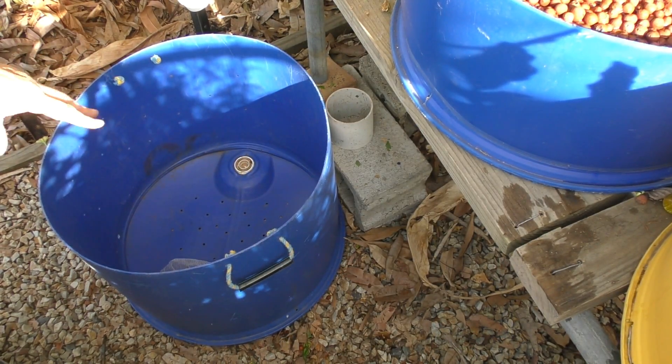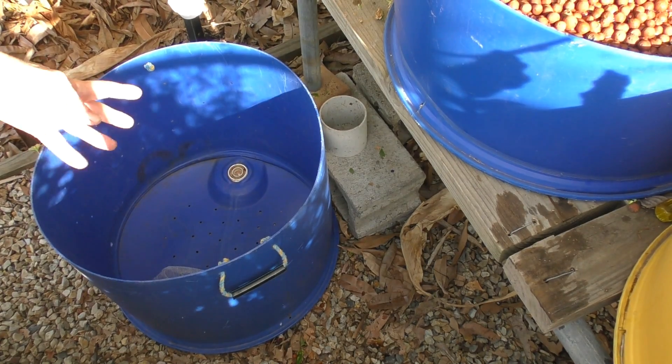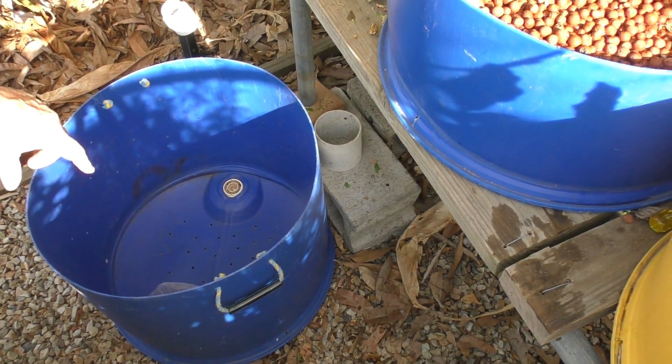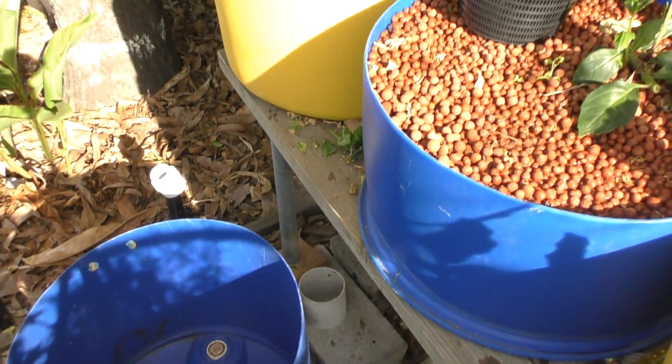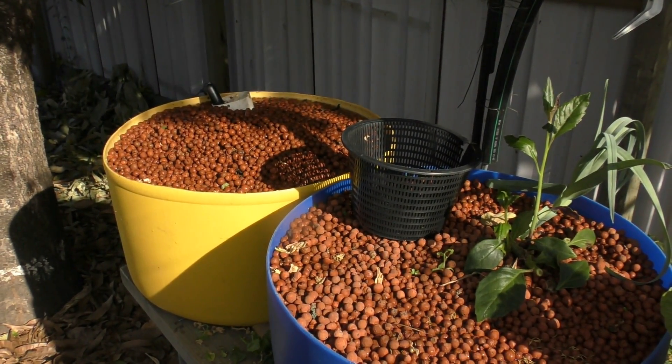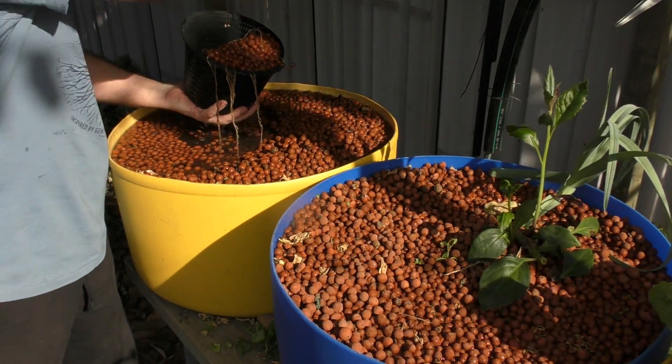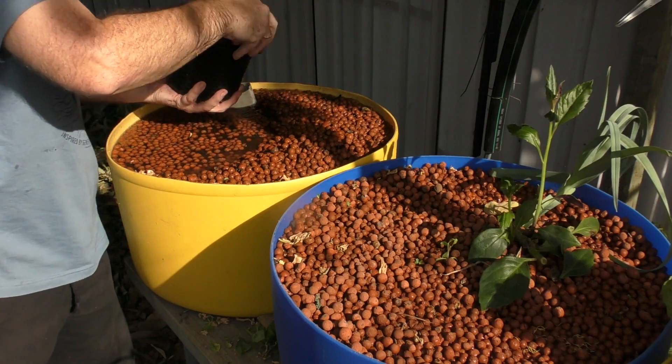Just to show you all - the clay balls will be going into this barrel. It's an old composting barrel with holes drilled around the base to let any water drain out. I'll be using this little net basket to scoop all the clay out, and I'm also pulling out any root sections as I see them.